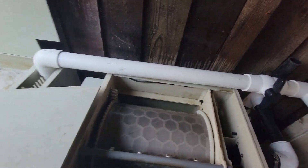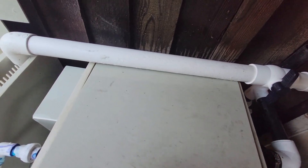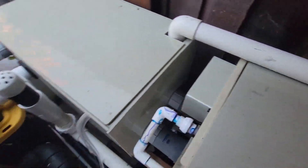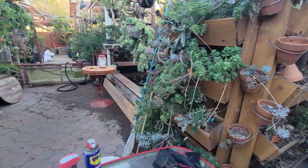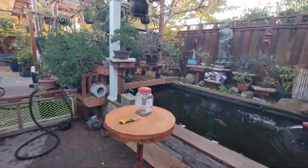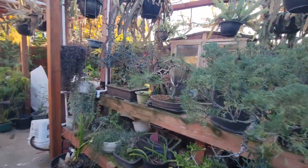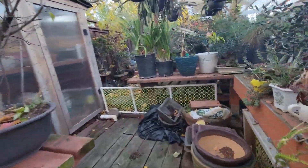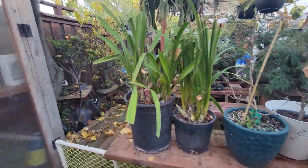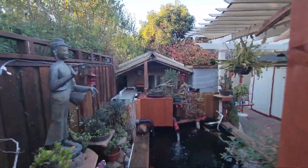It's working well. Let me walk to the other side of the pond for you to see. I've never done a video before. This is the video I want to do for Adam, to show his customers how the drum filter works.